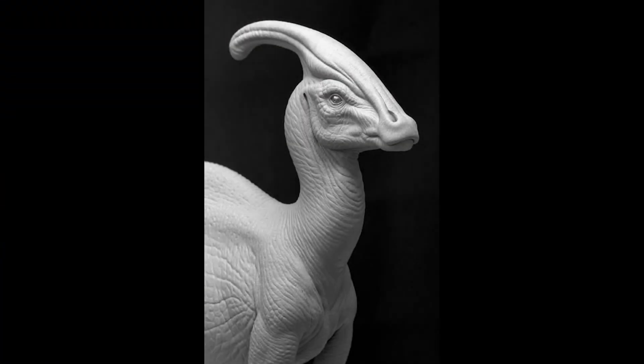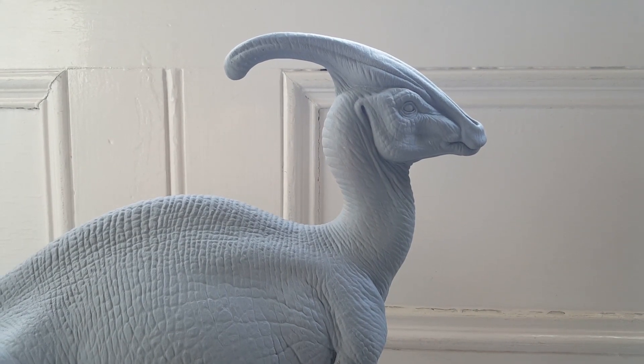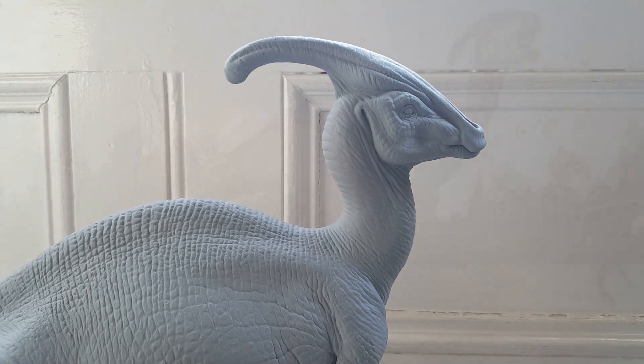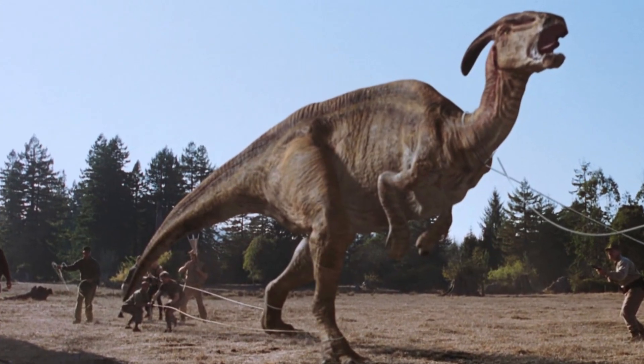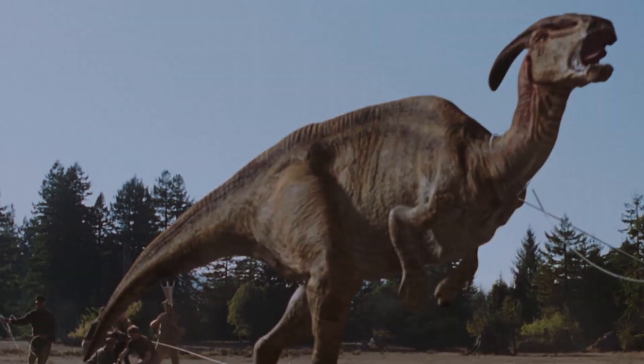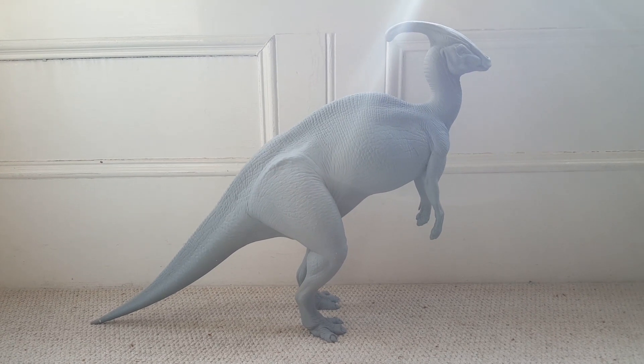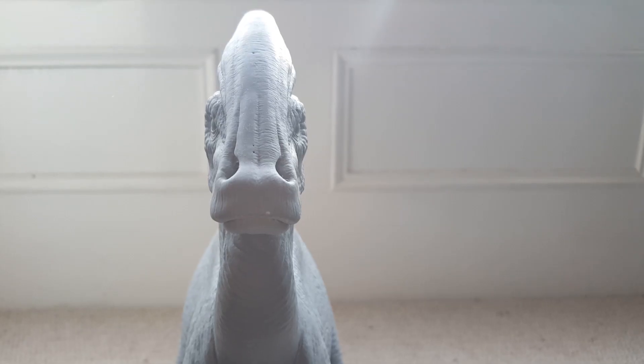But Paul Majias' sculpt ended up being reference for the digital build of the Parasaurolophus — and that's what this one would have been used for. It would have been used as reference to build the digital model for the Parasaurolophus that you see in The Lost World.